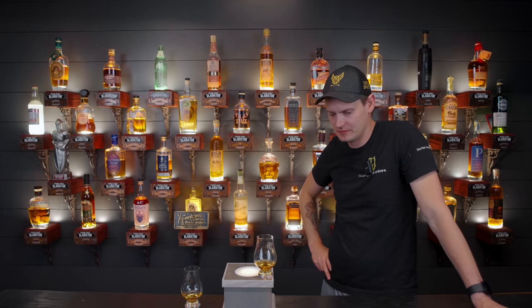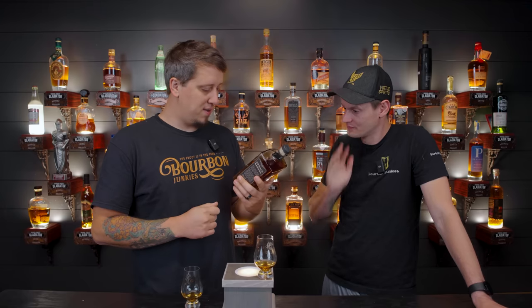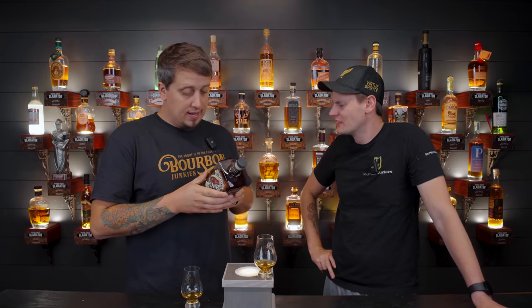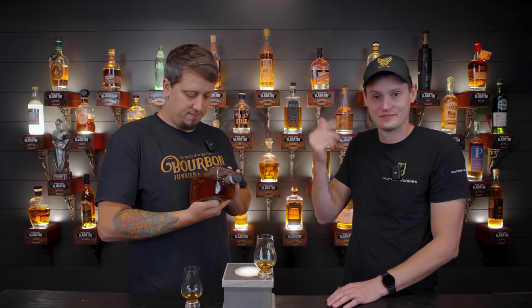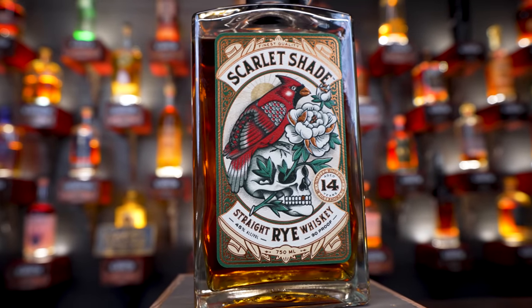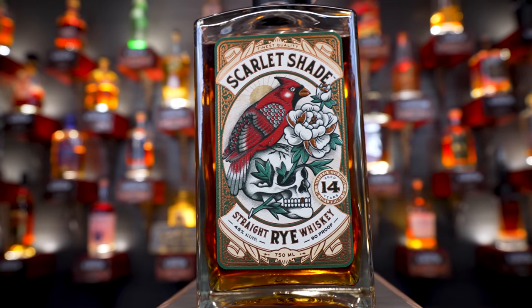When did you bring the bottle in here? It is so hot out. I put it outside. That's what I saw in there. This is Scarlet Rye Straight Rye Whiskey, 90 proof. It's 14 years old. I forgot that was sitting there. Legitimately, because I even looked at it and said, oh, Dan found one. This is the newest orphan barrel. Beautiful. Bought this from Bourbon Outfitters. God, that is a beautiful label.